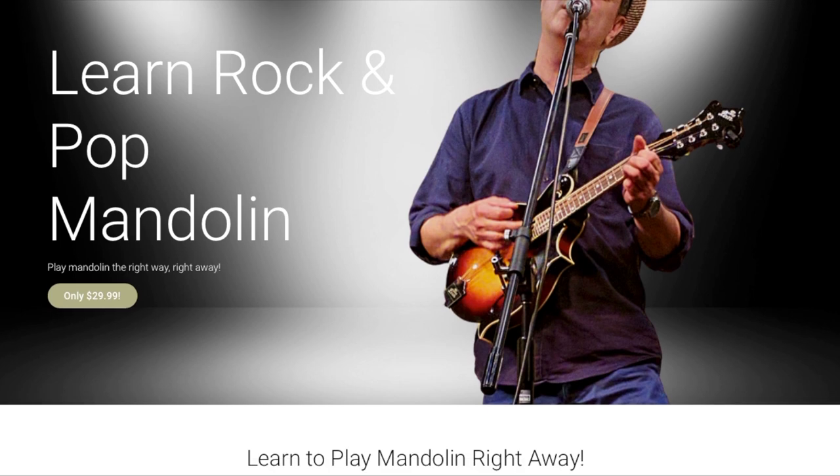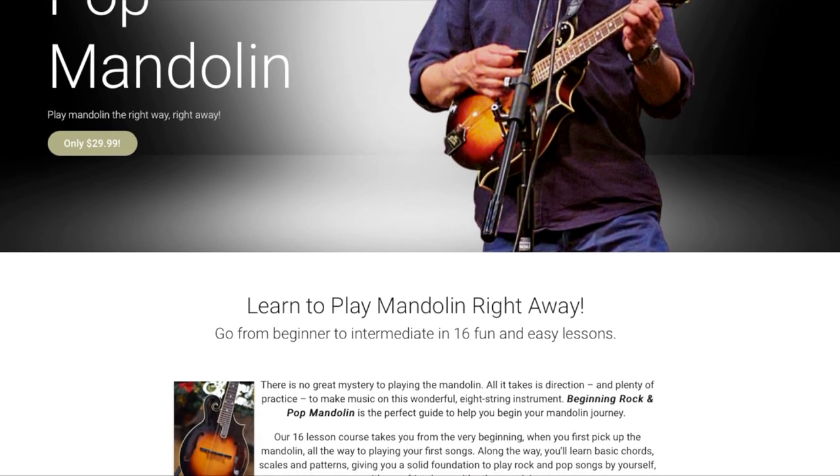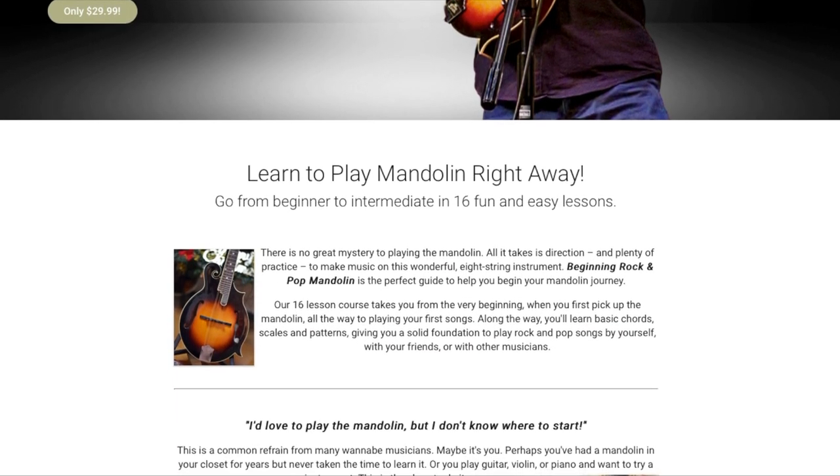Check out the link down below for our new RPM merch. You can get a nice t-shirt, and it's not too expensive either. You can order one for yourselves or the people that you know. Also down below, there's a link to my RPM rock and pop mandolin lessons — a series of video lessons aimed at beginners and intermediate players for $29.99, still the same price. You can download them and keep them forever, and you will go from beginner to at least intermediate player, maybe beyond.